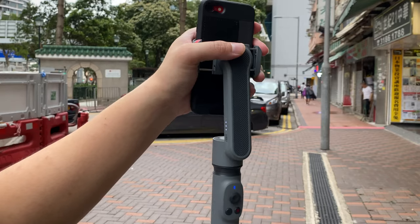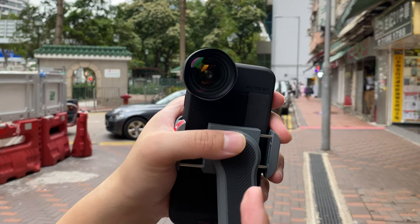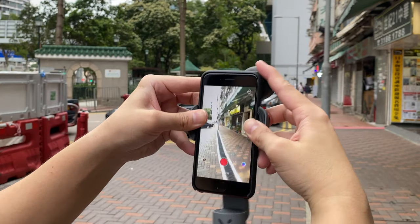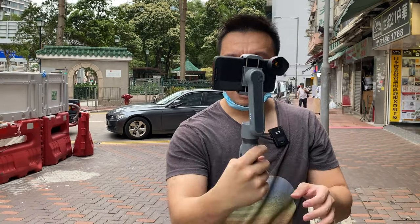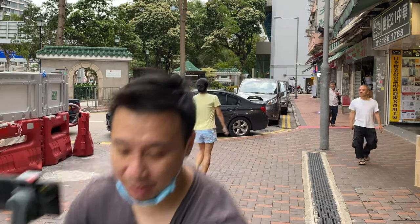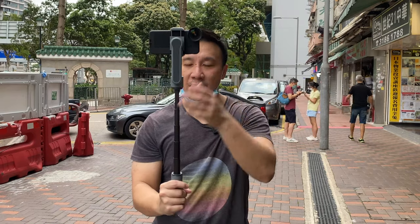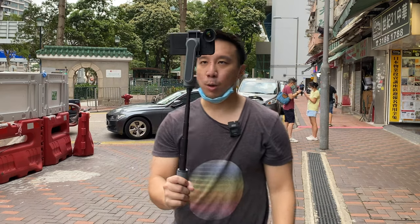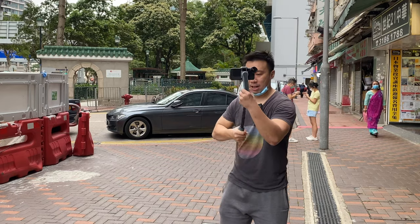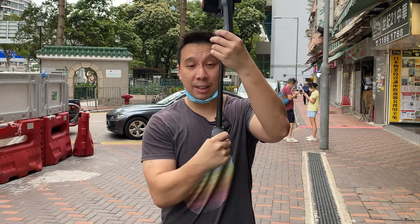Despite its small size, the Smooth X can support an iPhone SE with a Moment lens, which is very important because I shoot with a Moment lens a lot — it really improves video quality and gives you a wider field of vision. You just push the camera down a little to get it center-balanced, and it balances the Moment lens on the iPhone SE perfectly. This is amazing, because even the larger GN Smooth 3 could not support an iPhone with a Moment lens. With the Moment lens on, I can pull out the stick and shoot something quite cinematic — wide-angle field of vision, stabilized, and I can even tilt it shotgun style.